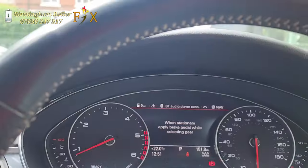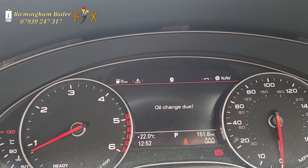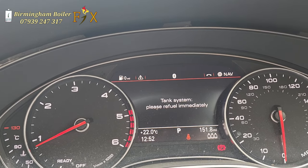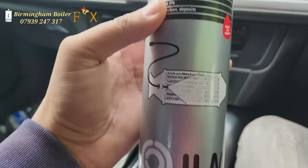I've got a DPF issue on my car and I'm going to be sharing with you how I'm going to sort this out. I don't even know if I'm going to be able to sort it out, but we'll find out. The DPF cleaner I'll be using is a JML one, recommended to me by someone.